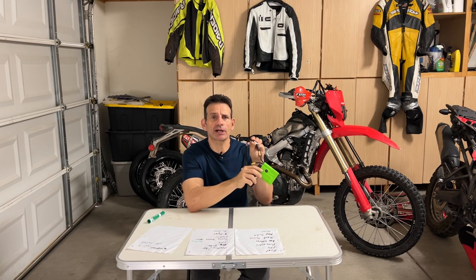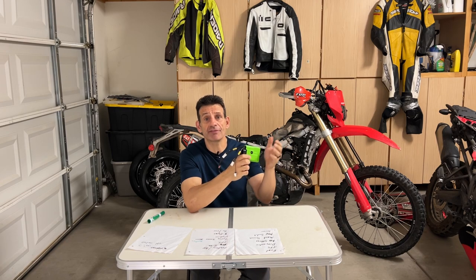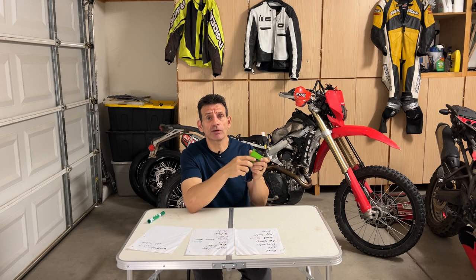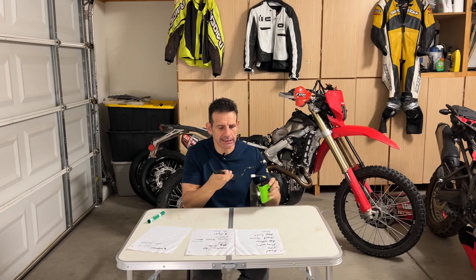I think one of the reasons is this barometric pressure sensor. If you're riding in multiple elevations — like here in Vegas at around 2,000 feet, but we ride up sometimes to 5,000 or 6,000 feet, or up to Mount Charleston at 7,000 or 8,000 feet — this barometric pressure sensor really gives you a crisp, broad range of nice fueling no matter where you are. The way it processes this is incredible.